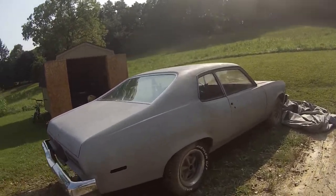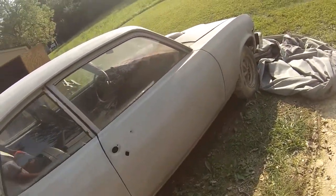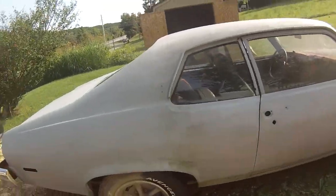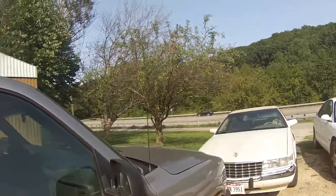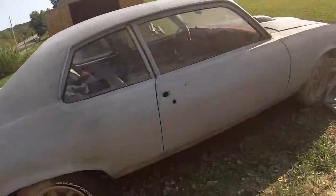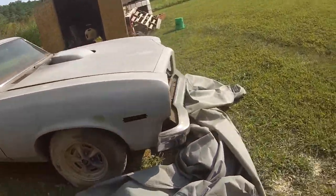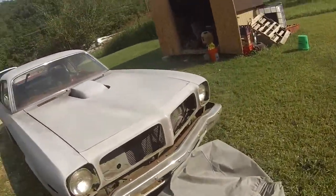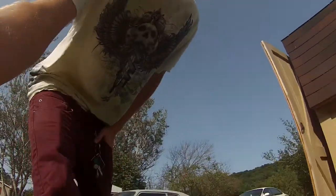I've got some new tires on it already, ready for it to drive. I just need to do some basic stuff, really — like front brakes.